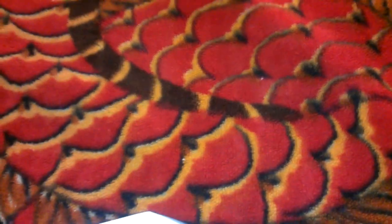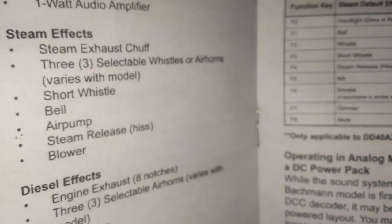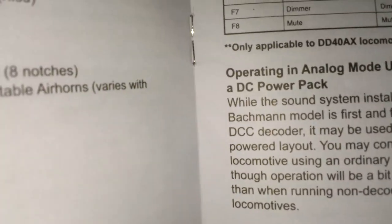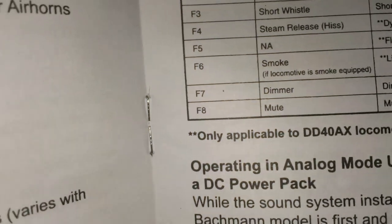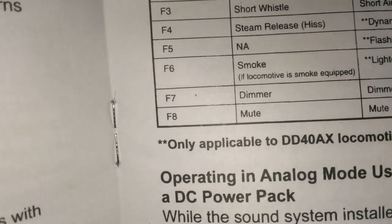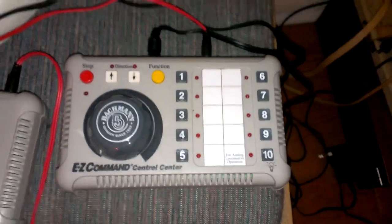As on any other controller, you've got F0 to F8. It will be the same thing on the controller. It says F7 is the dimmer, so you go on here — it's number 7. Those are the F commands also.